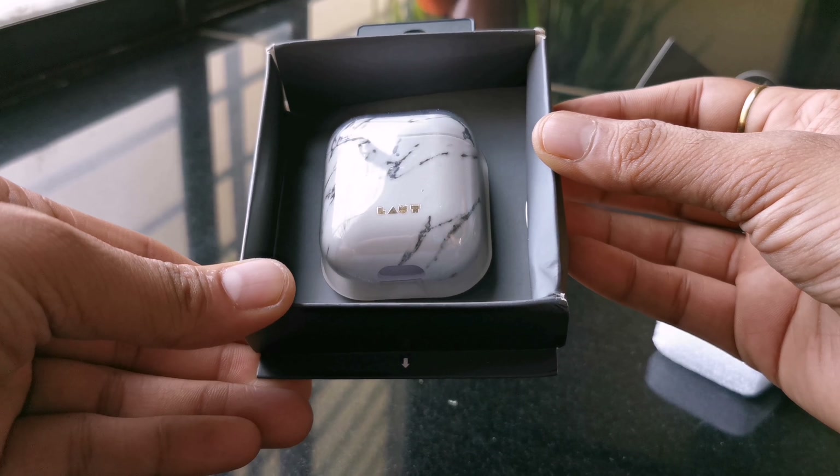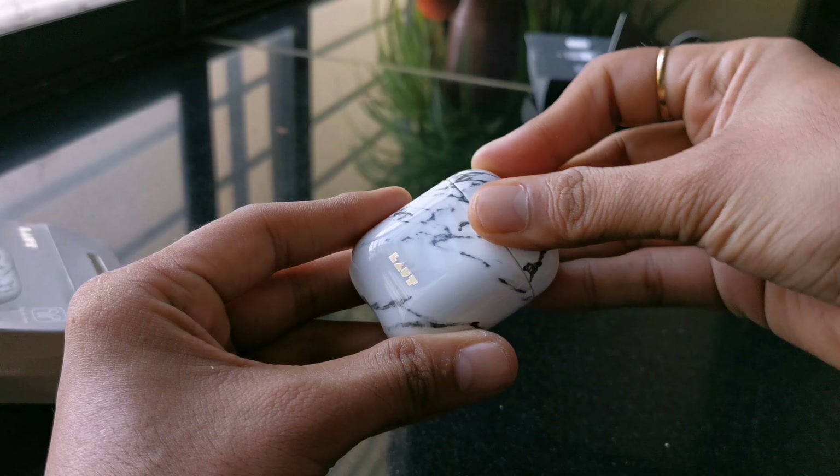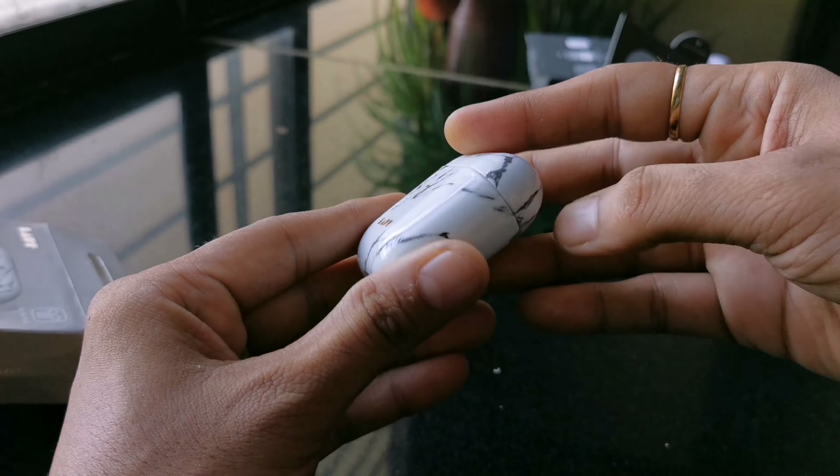I have also unboxed the marble white color — this is how it looks. There's an extra layer of spatial coating which prevents possible scratches on the case.